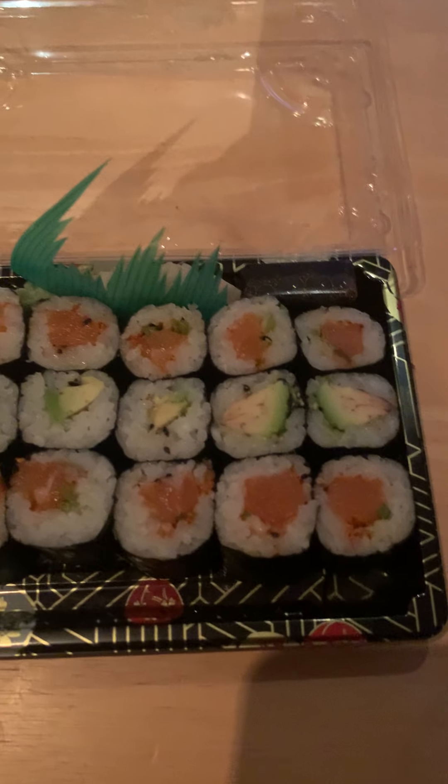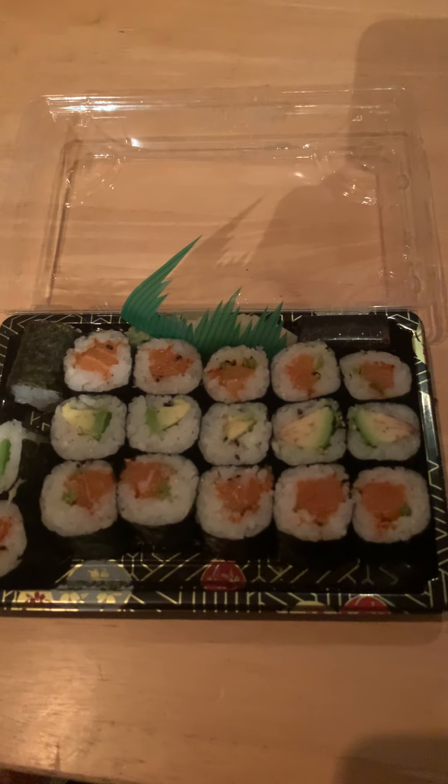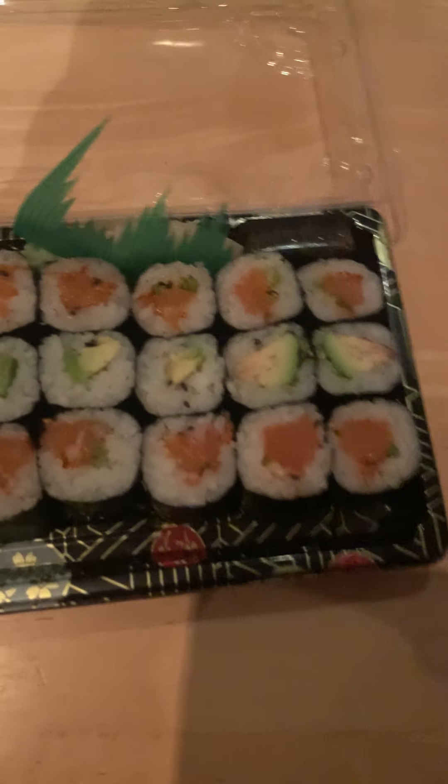All right guys, today got a delivery from Sushi4U — some edamame, got two portions of spicy salmon roll and one portion of avocado roll, in Japanese also known as Hosomaki.